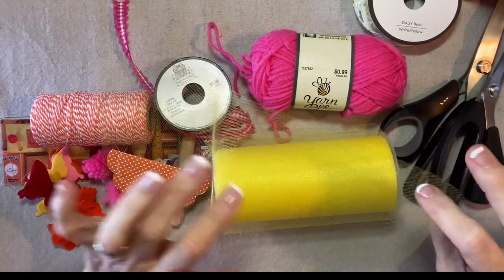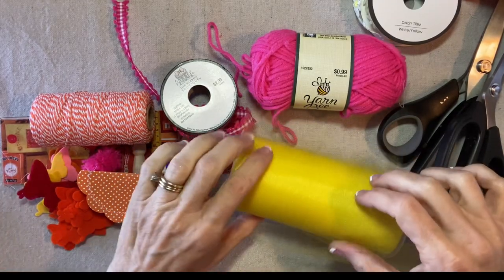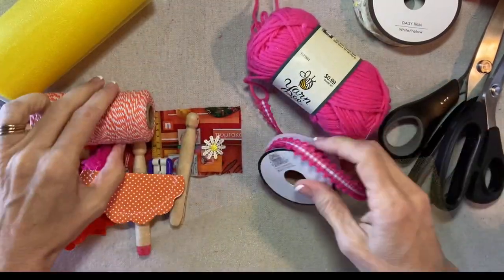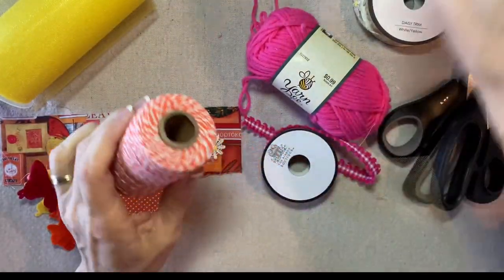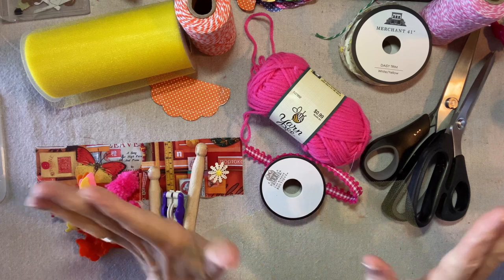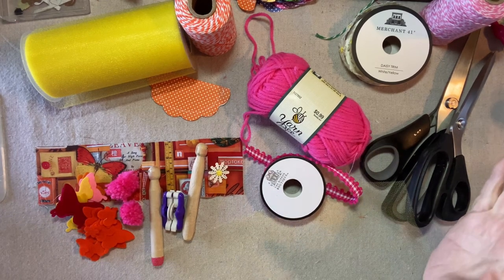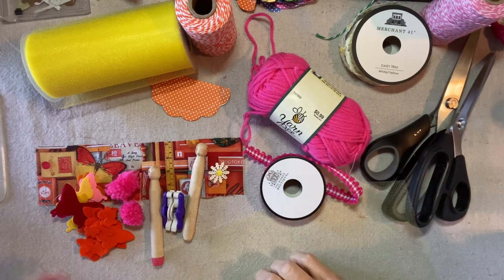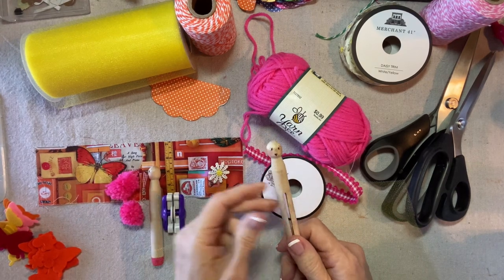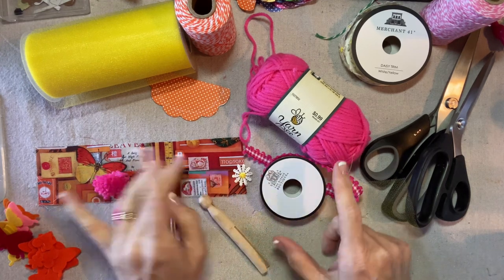When I decided to commit to this rainbow Christmas idea, I just went out and got all the things. I got all the tulle and all the colors and all the yarn and all the trims, even Baker's twine in all the colors. I figured I could just mix and match components and have a rainbow. Well, I quickly learned that it's better to have a little bit more of a focused palette. So for our next project, the clothespin angel, we're going to focus on orange with pink and yellow.